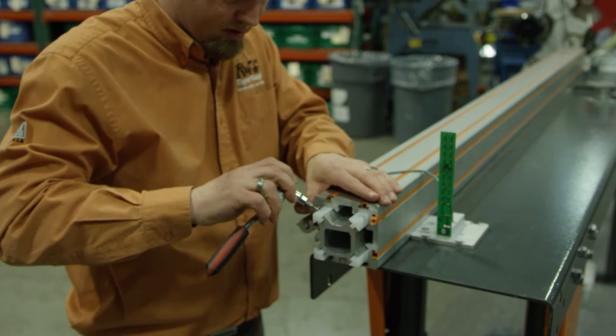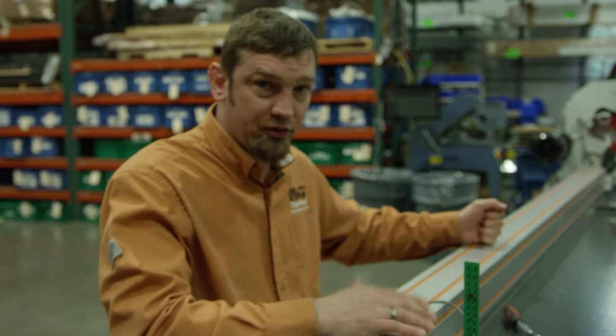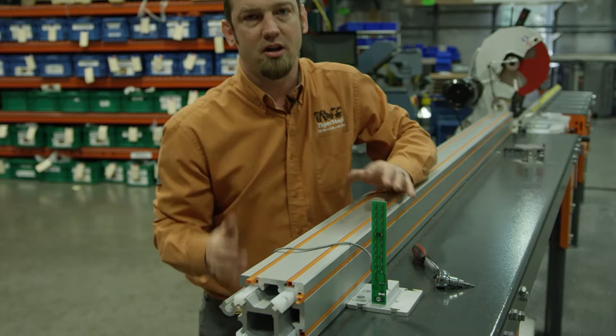The reason this is important is if you have one side of the glides or one side of the carriage that is loose and the other side is tight, then when that belt pulls it'll actually cause the whole carriage to tilt and bind inside of the TigerStop extrusion. We don't want that. We want a nice even pull in both directions, so we just want to make sure that we're good both ways and nice and tight here.